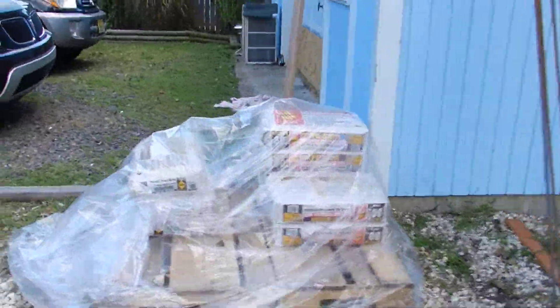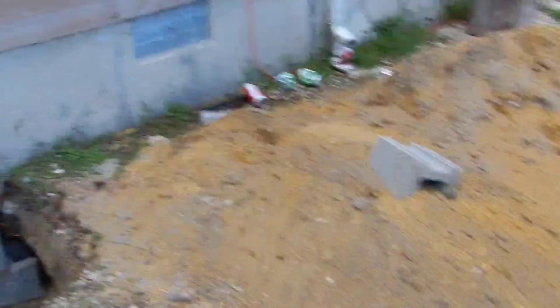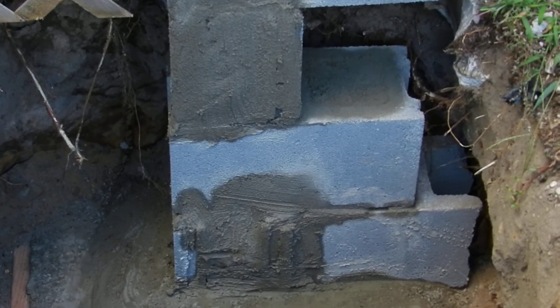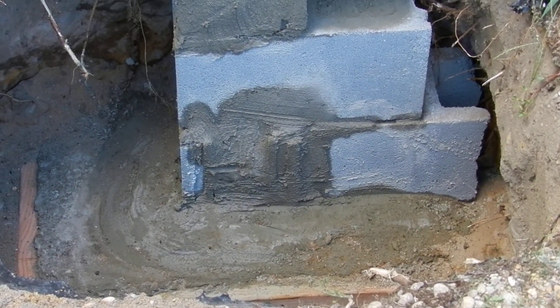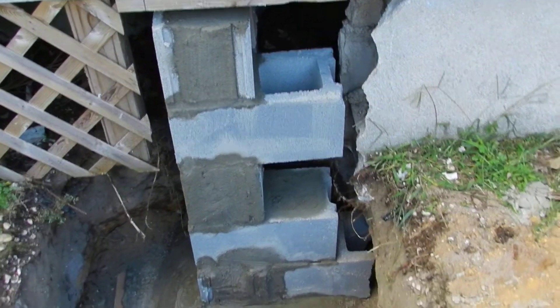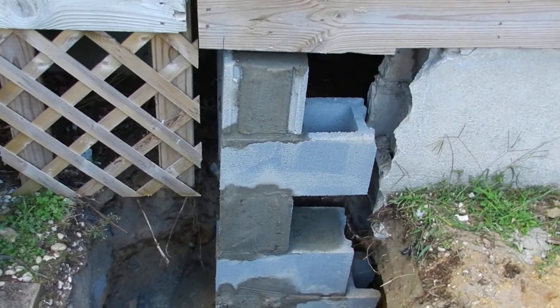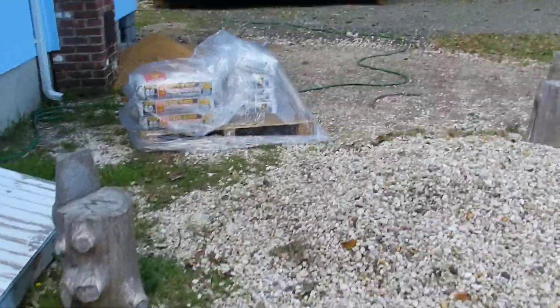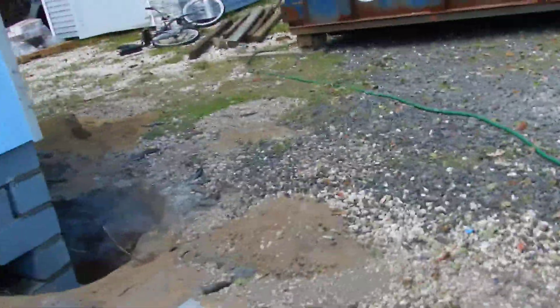A lot of mortar left. All four, and that'll be it for today because I'm tired as hell.